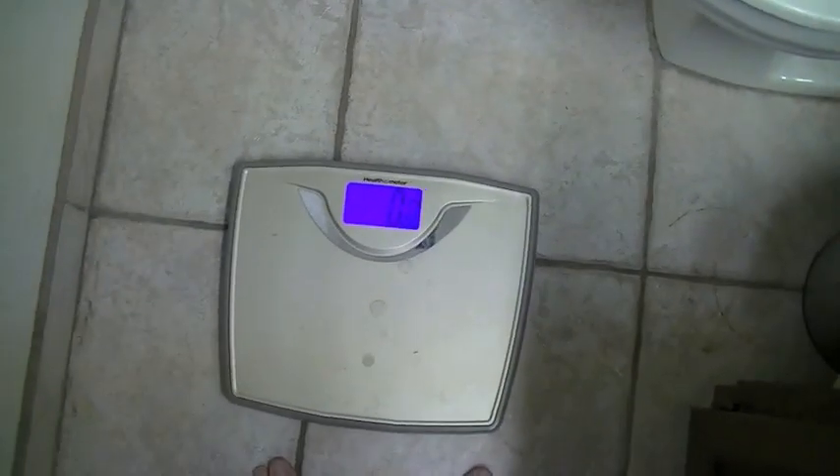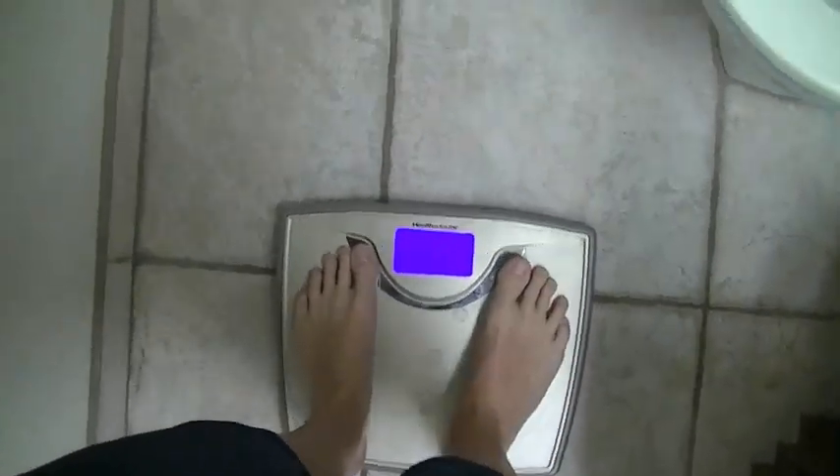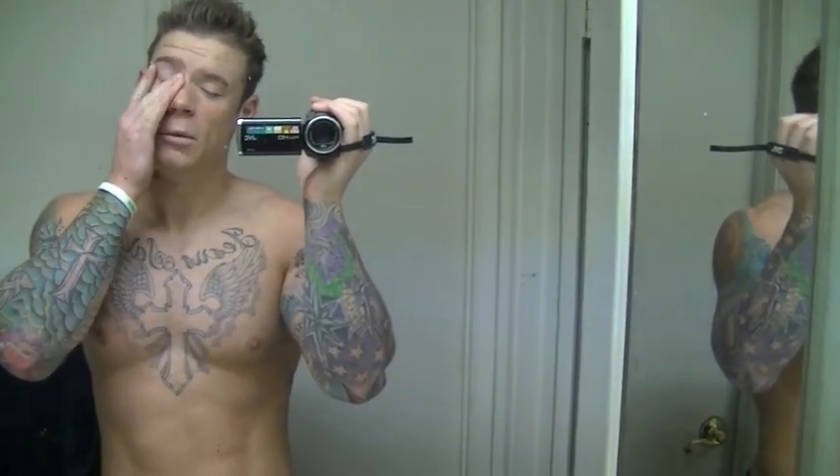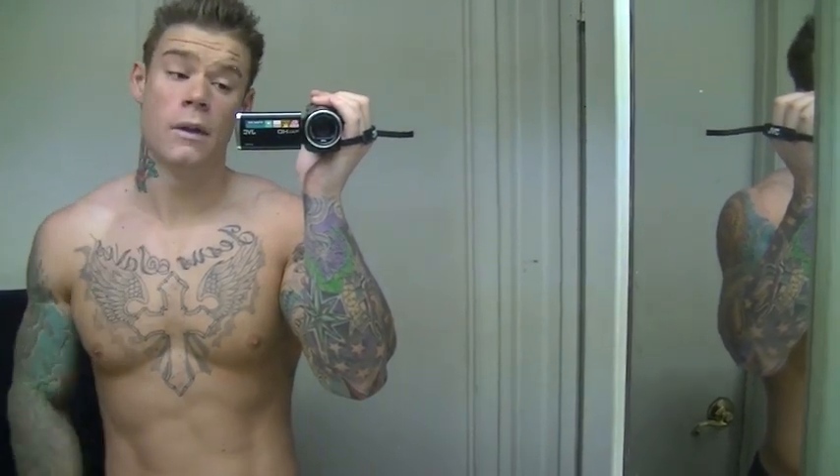May 30th 2012, it is hella early right now. I just woke up but I'm gonna be taking my weight real quick and I'm gonna be doing some morning cardio. 187 — gotta keep in mind I got the camera in my hand, so probably more like 186. I'm around the same, that's cool. It's only been two days since I weighed myself. Let's do this morning cardio, head into the gym, then I'll show you my first meal, and then I'm off to work.